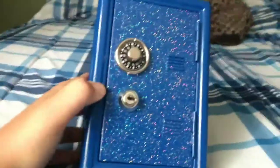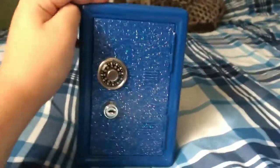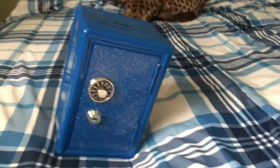Welcome to the Adventures of Albert. Today we're going to be looking at my old safe. It's pretty old and really heavy. I'm going to see what's in it after three years. This is a kids safe.